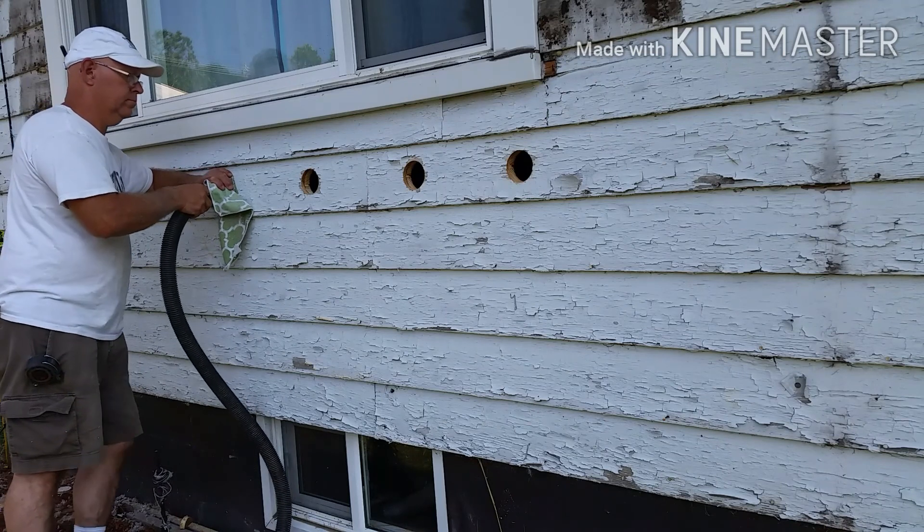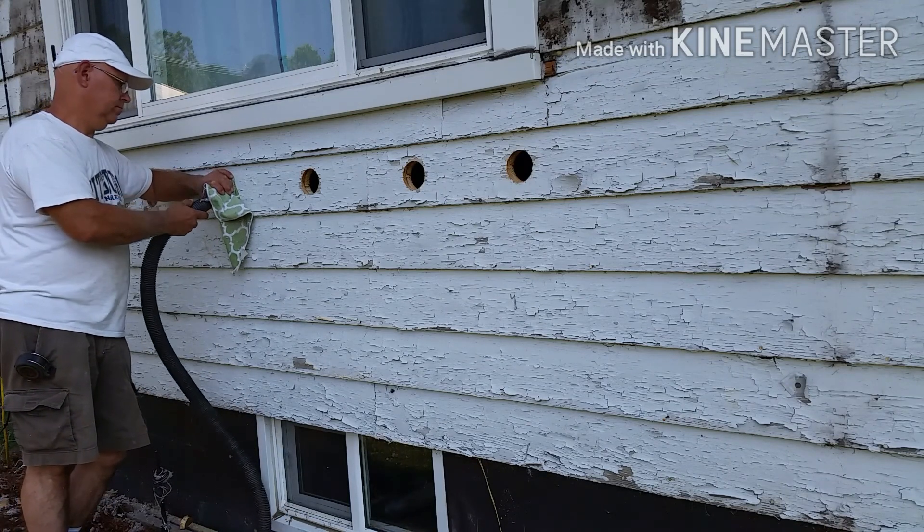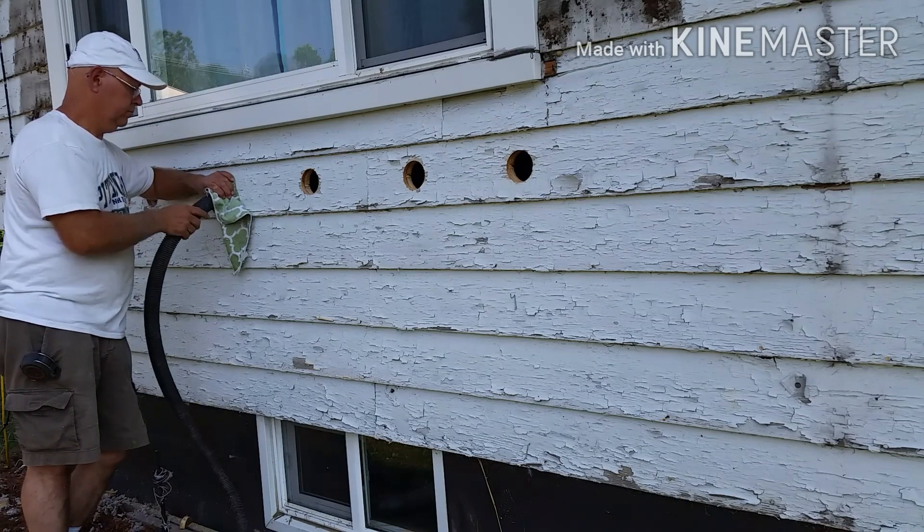I always try to maneuver the hose around inside the hole to make sure I'm getting all sides of the cavity filled and not just piling up in the middle.